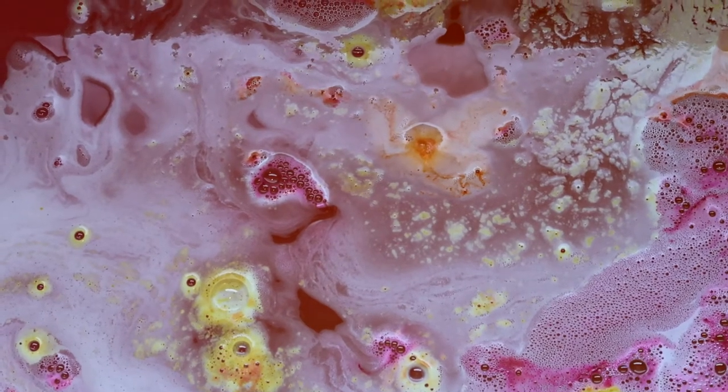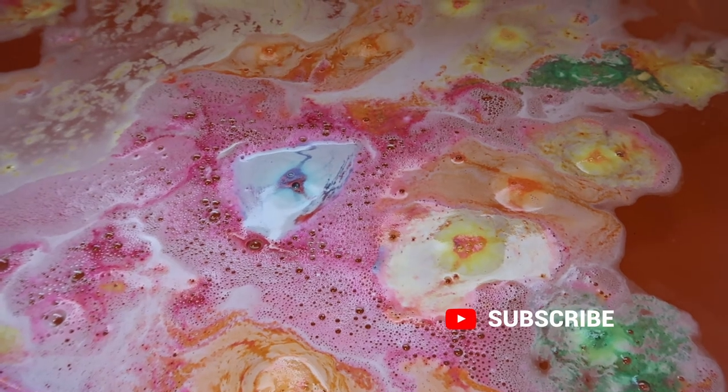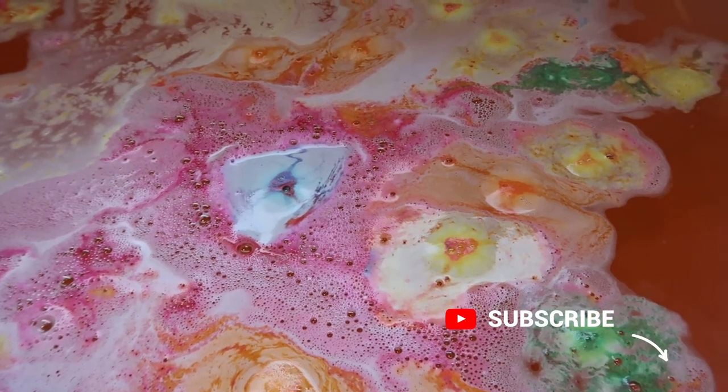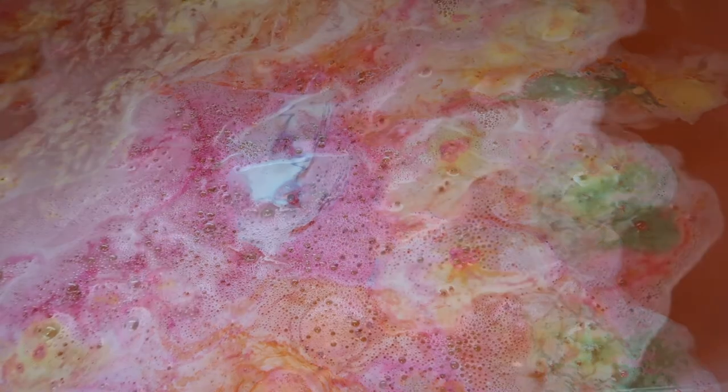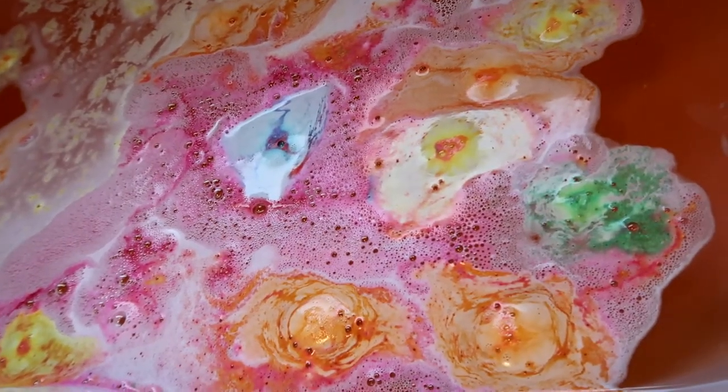I love how beautiful this bath bomb is. It's really luxurious. If you were looking for something that's a bit more luxurious, a little bit more expensive, something that feels really nice — for a gift for somebody special or for yourself — then I would definitely recommend it.